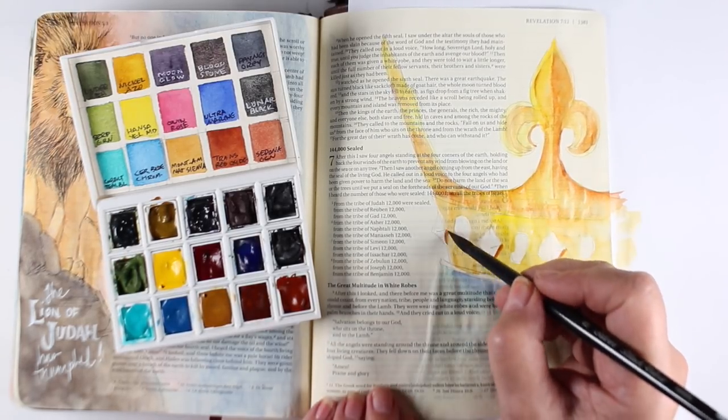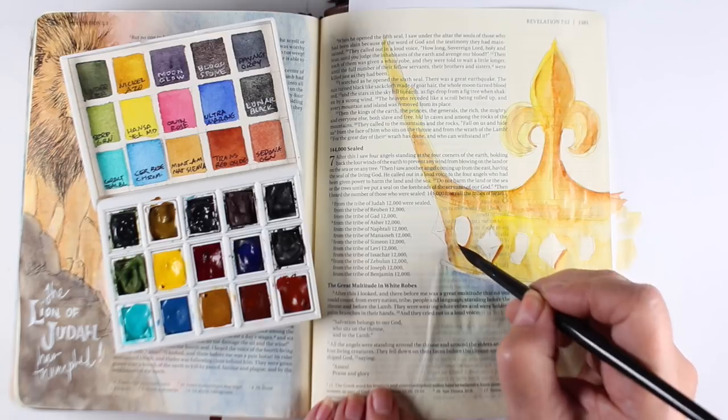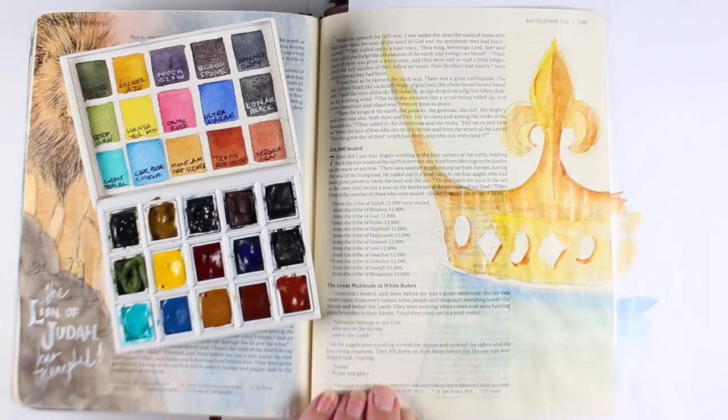I'm adding some darker colors in a few spots right beside the gems and around the edges of some of the areas of the crown. Just adding layer after layer after layer helps you to build up the color.